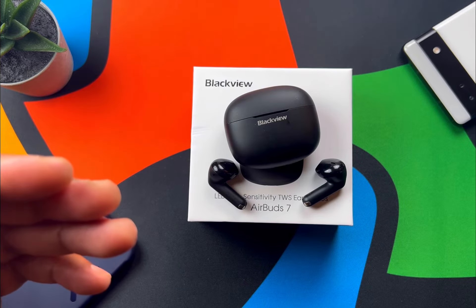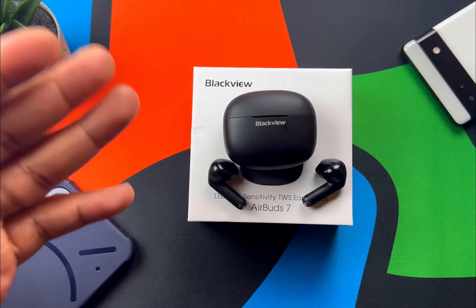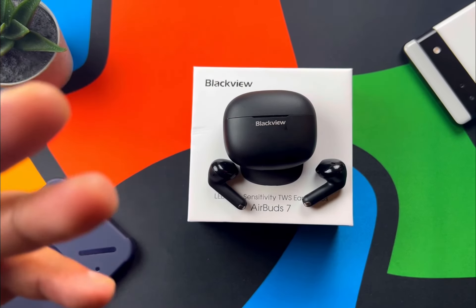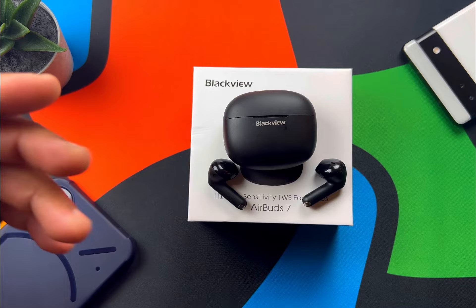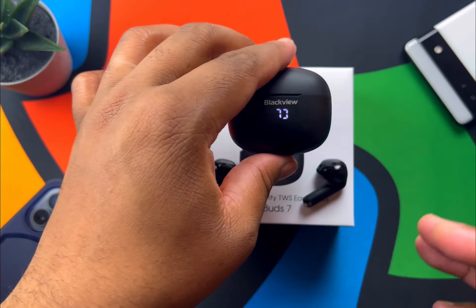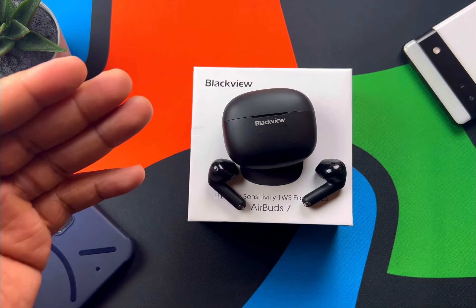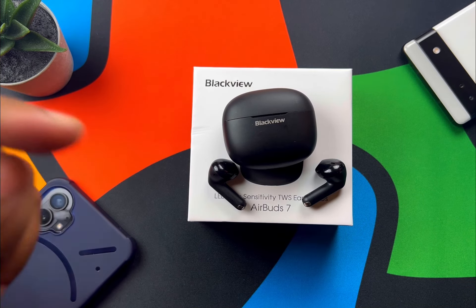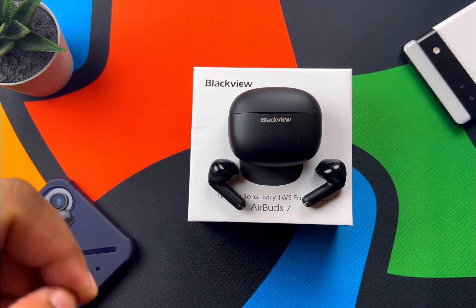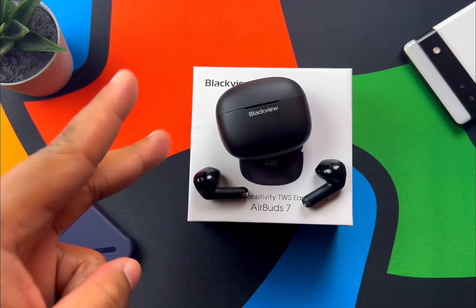At $29.99, would I use these personally every day? No. But are they a pretty solid pickup? I'd say yes. Aside from the AAC codec claim I couldn't verify, for $29.99 you're getting wireless charging, a cool LED charging status display, IPX7 waterproofing, and a unique design. These come in both black and white. I'll be leaving links in the description to Blackview's website and AliExpress, where the 11/11 sale runs through the 12th. As always — be good to each other, be good to your tech, and stay twinning.